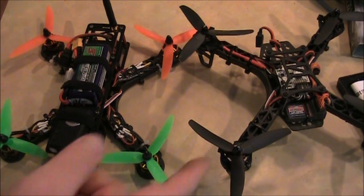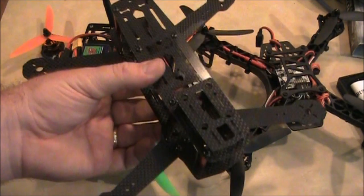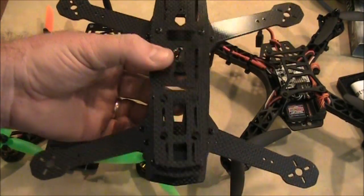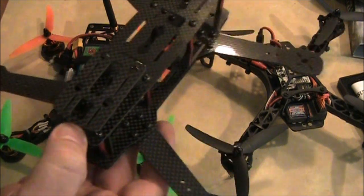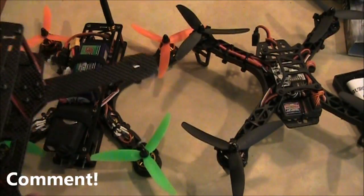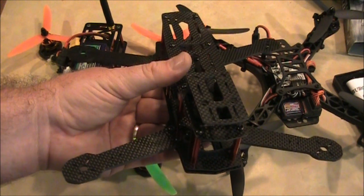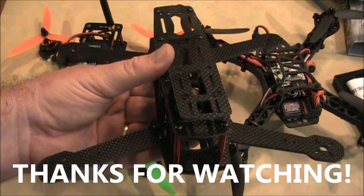My two previous quadcopters were both based off of the FPV250 — one with the cage for FPV, one without for line-of-sight flying. This carbon fiber Mystery H250 Mini FPV from Banggood far outranks both of them on the cool scale, just because of how it looks and being made of carbon fiber. It also looks more like an H than an X, which makes it more unique. I'll put some links in the description, and I'm hoping to do a follow-up video comparing this frame to a blackout frame. If you have any questions, leave them in the comments and thanks for watching.